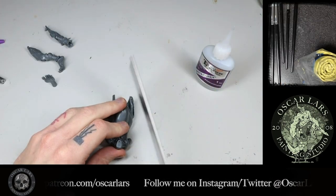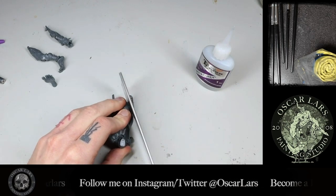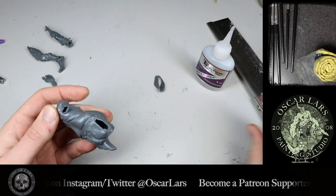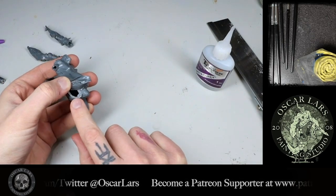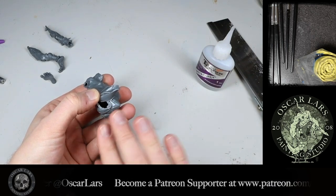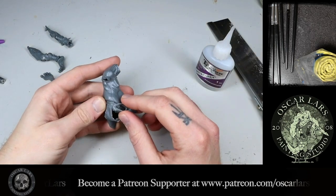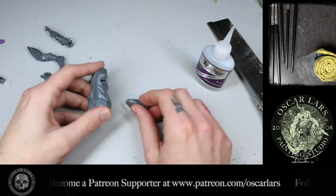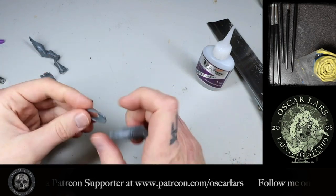Now we're going to remove the hip part from this model. I used my hobby saw to do this. Step three is to reattach the hip so that the thigh is positioned the way we want it to be. Make sure that the thigh is pointing forward but not too high or too low, and that it makes sense where you position the actual joint of the hip. You can look at your own leg in the mirror to get a better understanding of how this works.